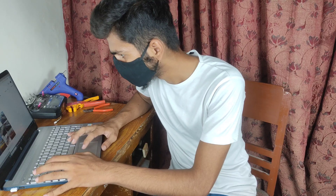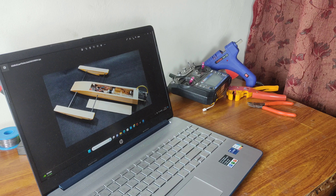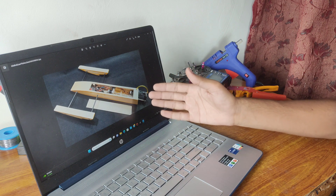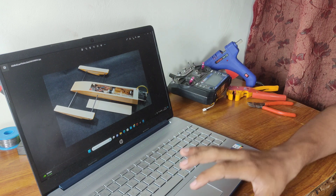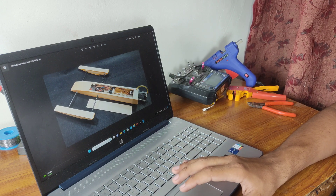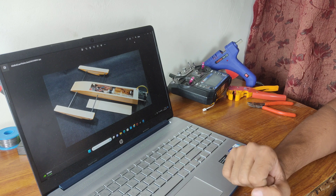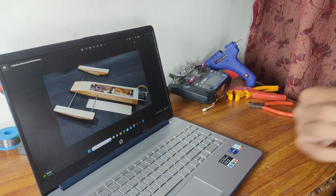The first step in making this boat is to find a proper design, and after doing some research I chose this design for three reasons. The first reason is that this boat has an excellent aerodynamic body, because of it the air gives it a little bit of lift which reduces water resistance and allows this boat to move faster.